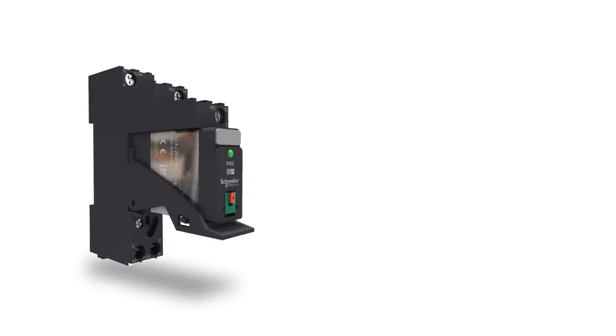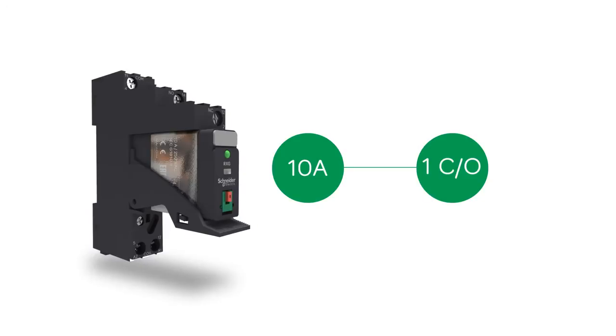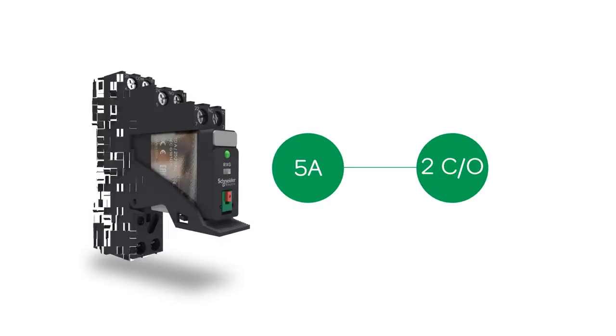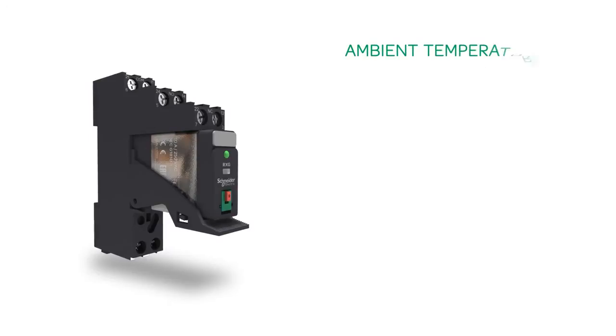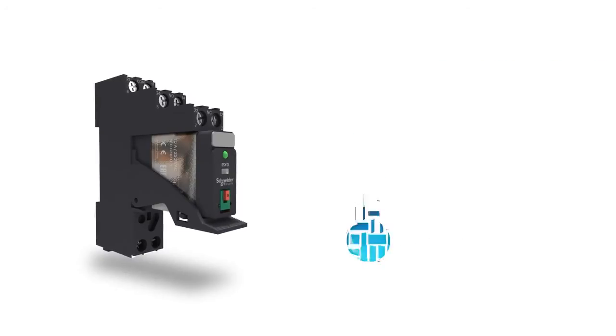The Xilio RXG interface relay range comprises sockets, 10 amperes relays with 1 changeover contact, and 5 amperes relays with 2 changeover contacts. Xilio RXG can operate at an ambient temperature of negative 40 degrees Celsius to 70 degrees Celsius, giving the highest performance among industry players.